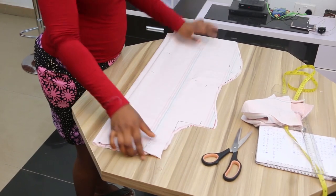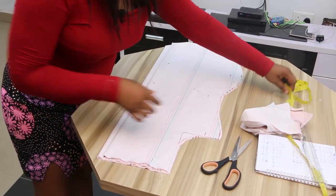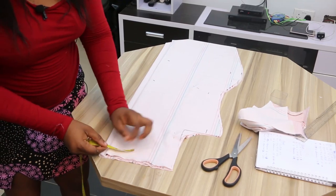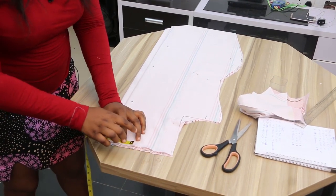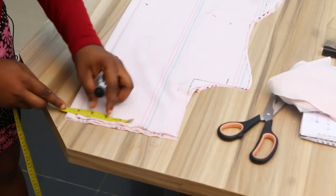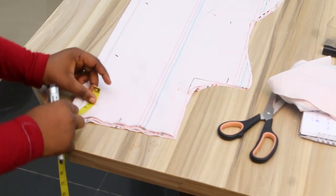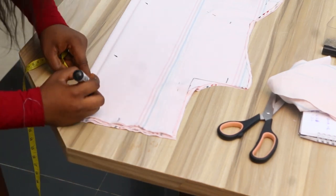Now the next step is to cut the neck. Usually the basic measurements for cutting a lady's dress neck is 3 inches breadth, 3 inches length. You place your tape on the material on top and mark your 3 inches both ways.